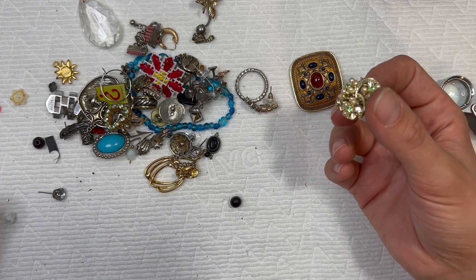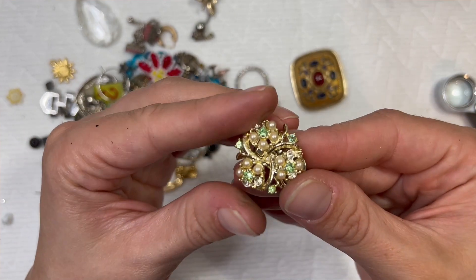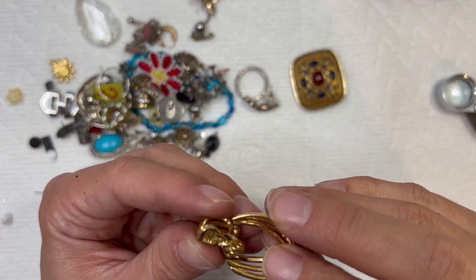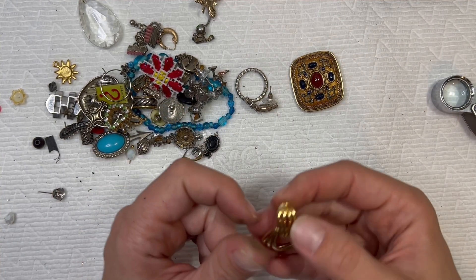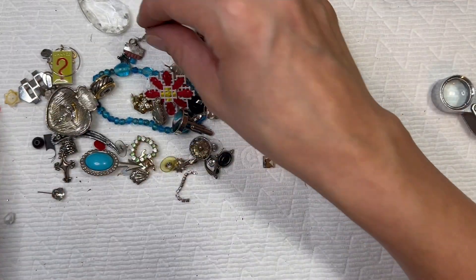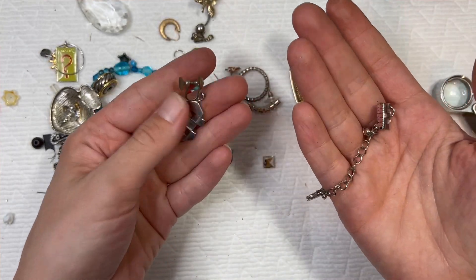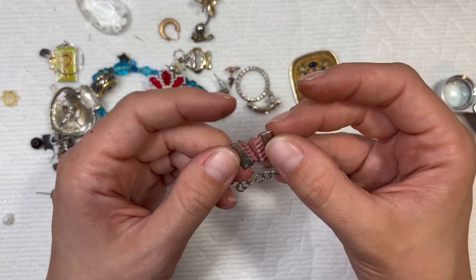Did I find another one of these? I'll look through the pile — it's missing some stones, sadly. Those would have been really cute for Christmas too. Monet — see the Monet stamp on there. I don't see a match to this though in my pile of stuff, but that's cool. Maybe I'll find the match. Another earring — I don't know what this is. Oh, maybe it was supposed to be connected to something somehow.